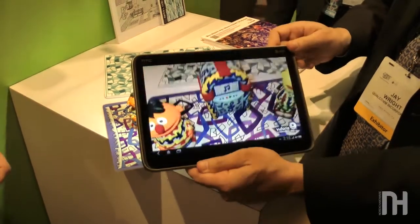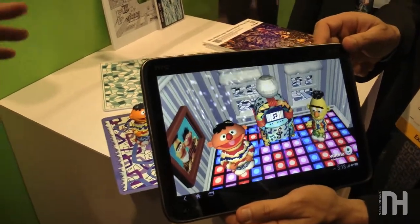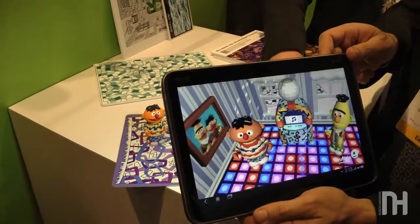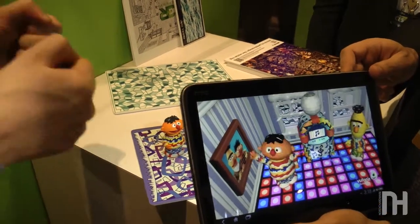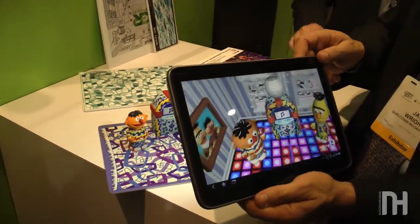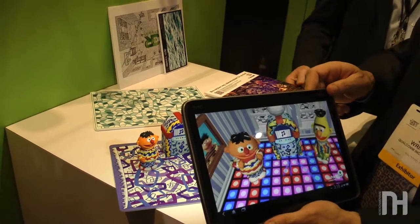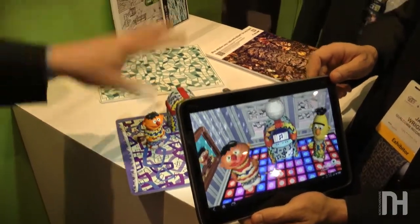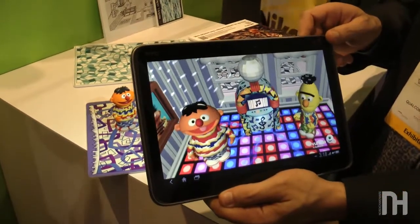One of the interesting challenges we had to confront was that with young children, we didn't want them to have to put down the tablet, since they really need both hands to hold it. So we came up with ways for them to interact that just involve moving the tablet in, out, or around. For example, if the child wants to direct the story's attention toward a particular character, they can just zoom the tablet in on that character — they never have to put it down. We programmed all interactions based on object choices in the rooms and the movement of the viewing device, which was a really interesting design challenge.